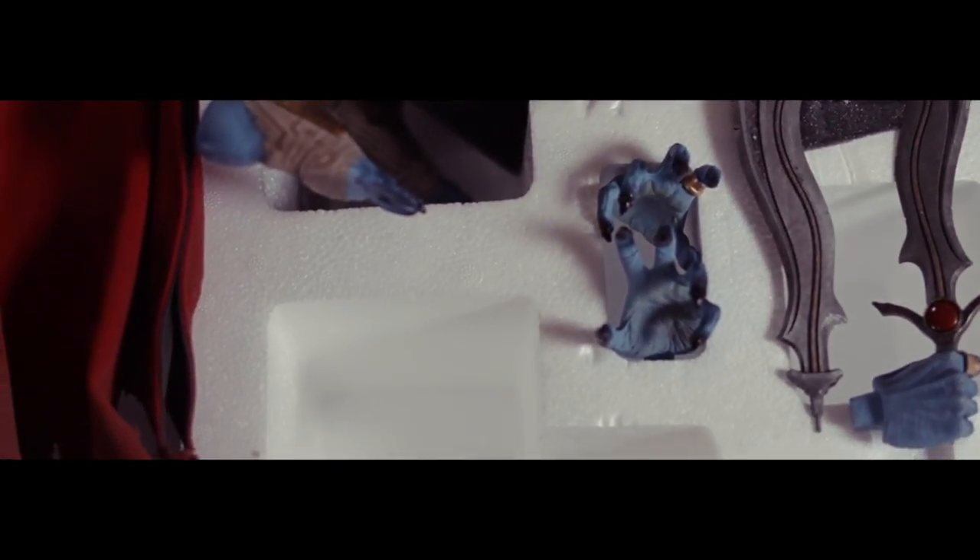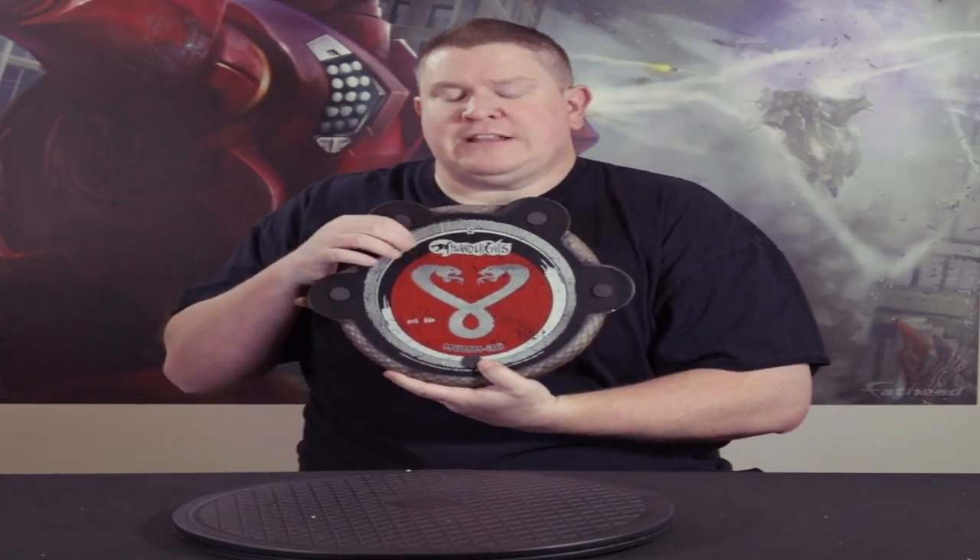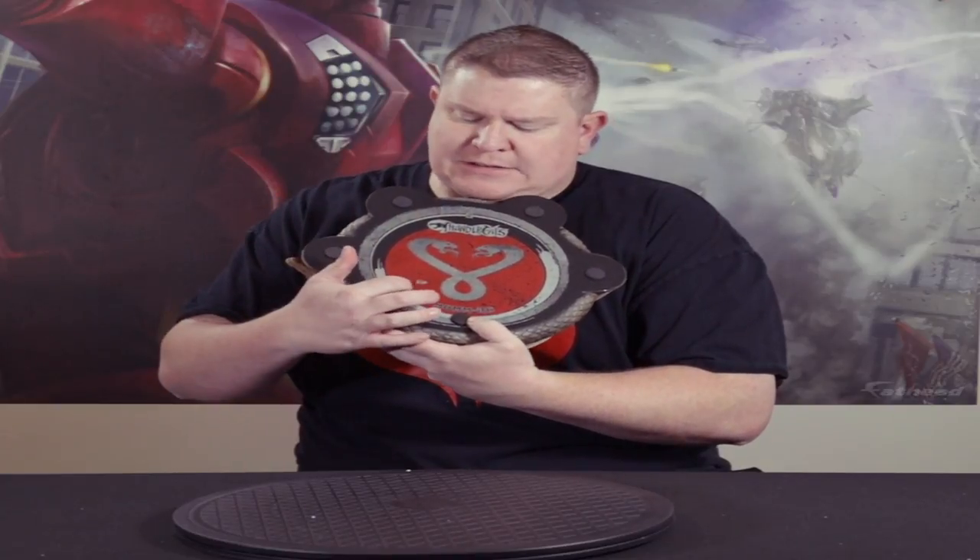So we got it out of the box now — we just need to put it together. I love Sideshow premium format figure statues because they're super easy to put together. First thing we start with is the base — it's got Thundercats on the back, it's got its number: it's number 15 out of 650. It says Mumra. So we start with the base. I got it on this nice little turntable here so we can see it panorama 360.